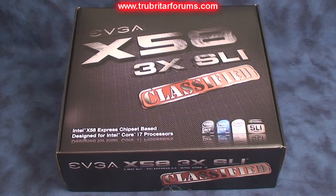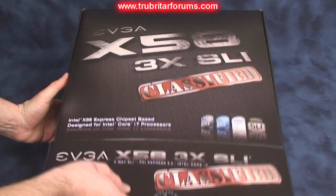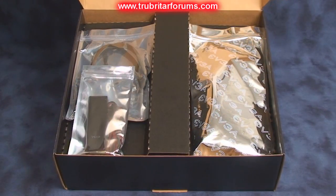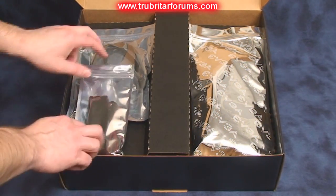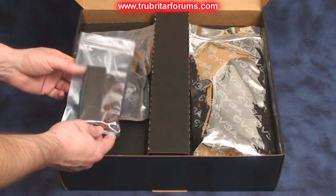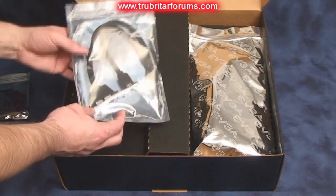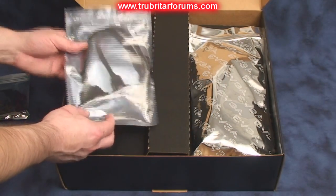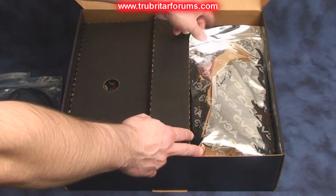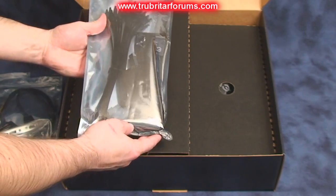Let's have a look inside this particular box and see exactly what accessories we get with this motherboard. As we open the box you'll notice immediately the new shiny EVGA-type packaging. In this package we have an assortment of ribbon cables, a firewire and USB adapters, and on the other side an assortment of SATA cables.